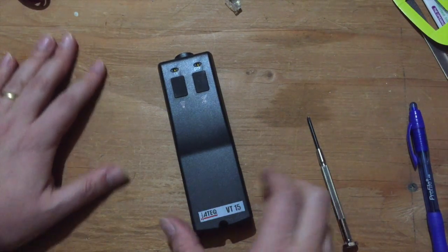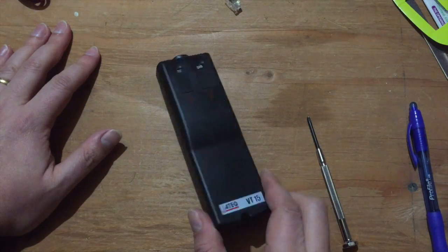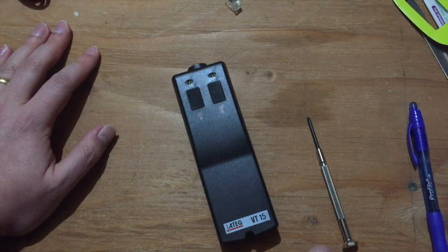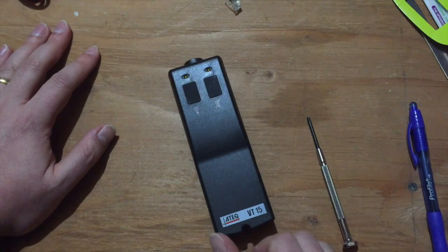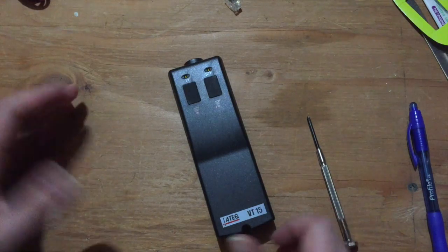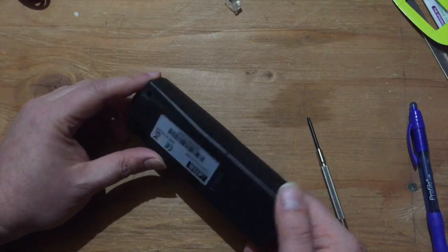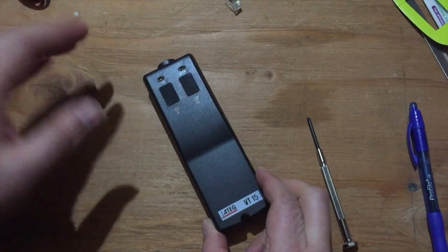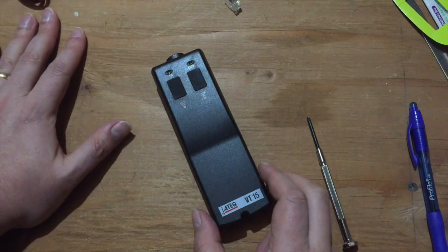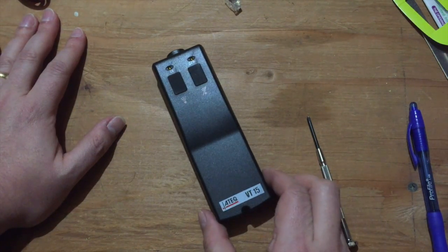In the last video I talked about tire pressure monitoring systems, TPMS and reset tools, learning tools, what they're for, how you use them, and demonstrated it on my vehicle. The purpose of that was to set up some background for this video where I want to take this apart, because a lot of people may not be familiar with these, even if you have a vehicle with TPMS — which most people do now.